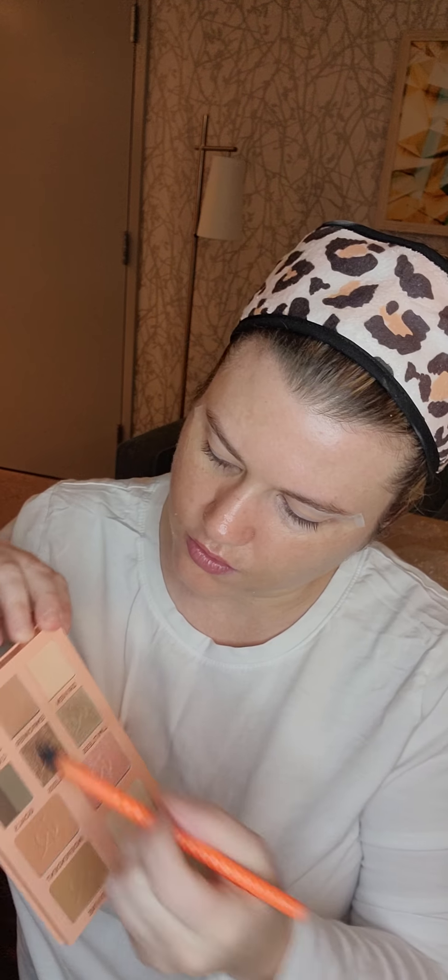Okay, now let's do a little darker — let's do the power shade and put that on the corner of my eye.